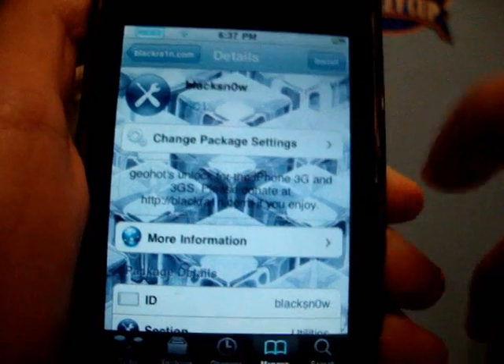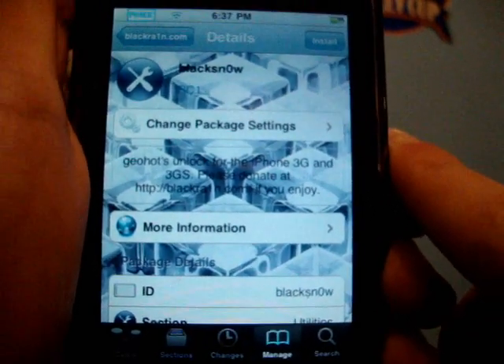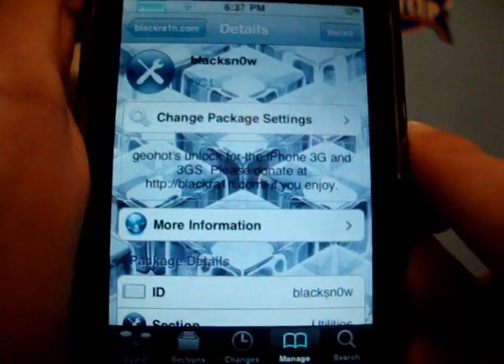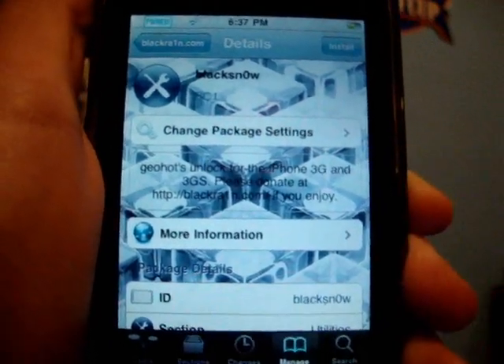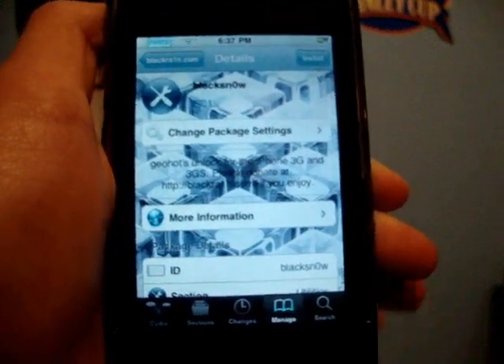Go ahead and click on BlackSnow, then simply click Install if you're an iPhone 3G or 3GS user that wants to unlock their iPhone. When you unlock it, it allows you to use whatever carriers you want on your iPhone.